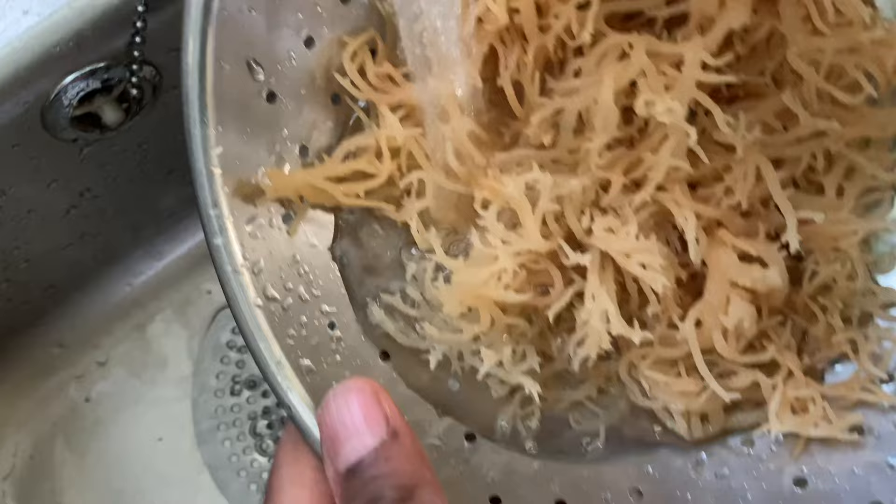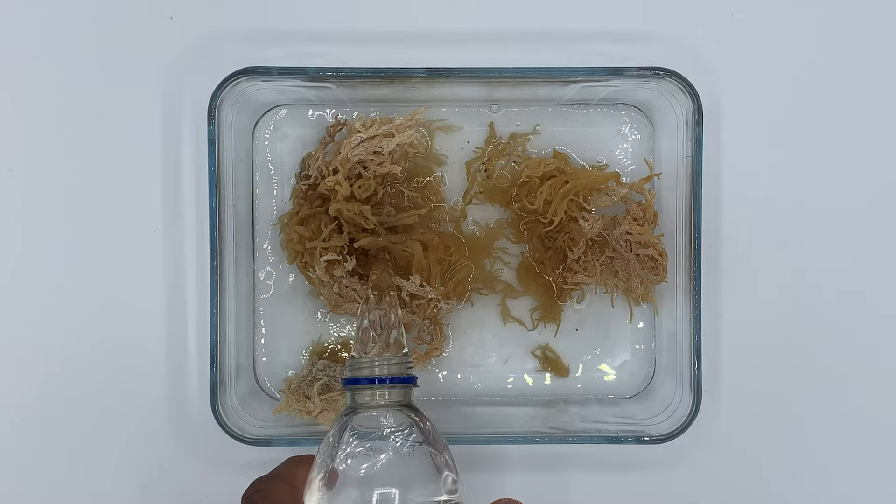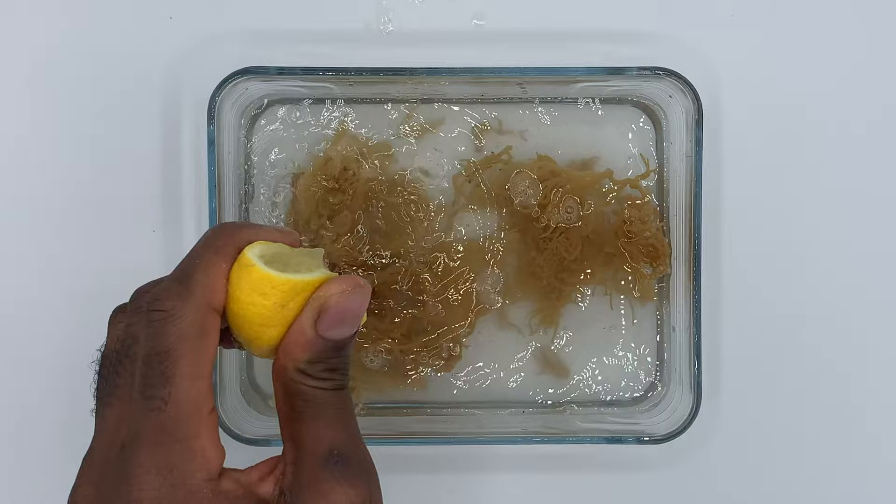First thing I did was rinse the CMOS for one or two minutes under a tap just to get any debris out of there. After that I put the CMOS into the bowl and filled it up to the top to make sure all of the CMOS was covered with mineral water. I squeezed half a lemon in there and then left that to soak for 24 hours — that was the initial soak.